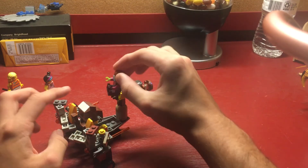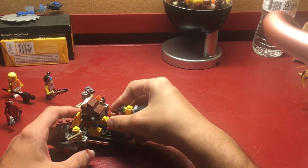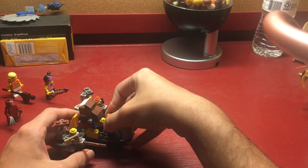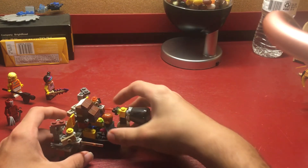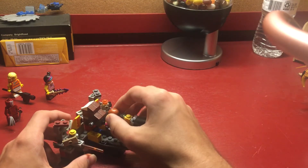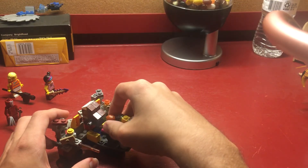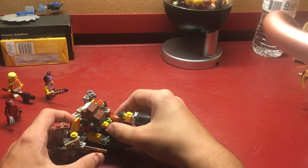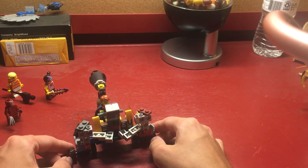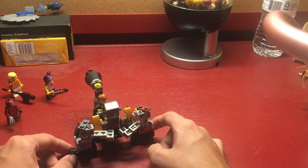And it can hold approximately one minifigure. But this thing's been on the shelf, so I'm not going to fully show the seating capacity. So instead, I'm going to show you what it's like standing. It's pretty much like that. A bit of a Skylanders Superchargers vibe, if you ask me.